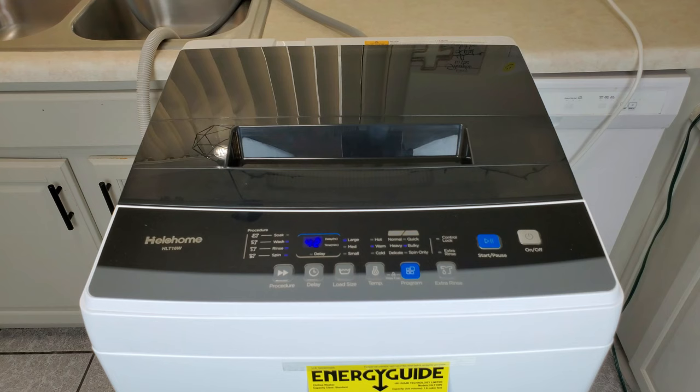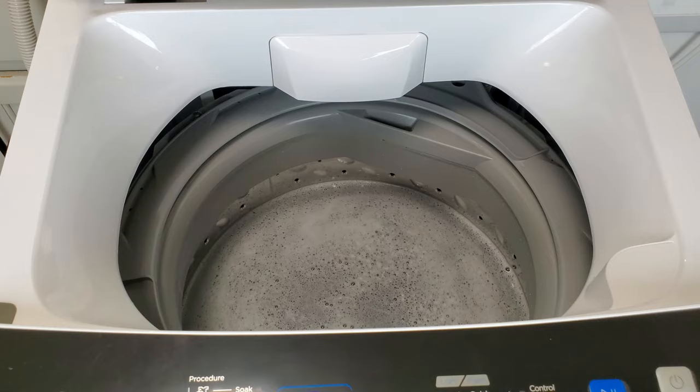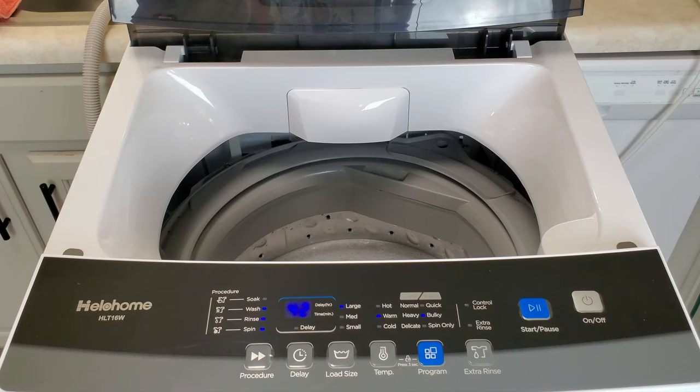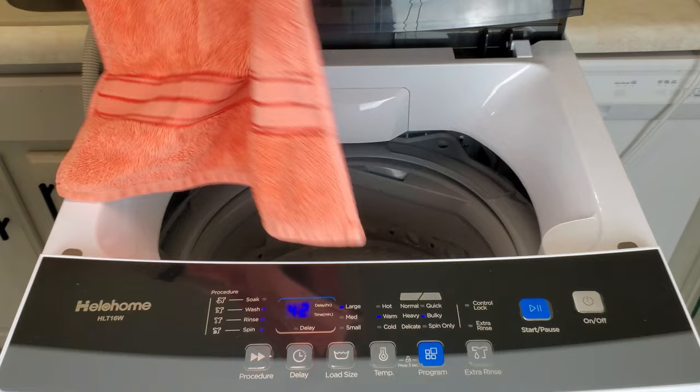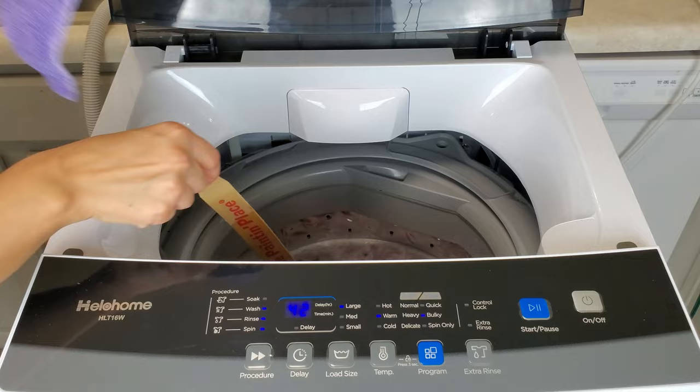After the machine agitates a couple of times, stop it and put it on pause so you can start adding in your clothing articles or whatever you're washing. You don't want to fill the machine more than three-fourths full. I've found that using a paint stick and pushing down the clothing articles helps gauge how much of the washer has already been filled, so you know not to fill it past the three-fourths capacity, just like a regular size washer.